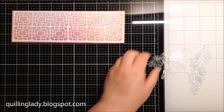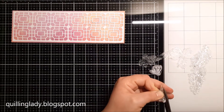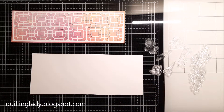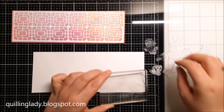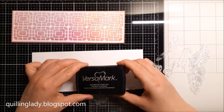For this card I decided to use the sentiment 'Sending Smiles for a Very Special Lady' for someone who isn't doing well at the moment — I think she needs a little encouragement. Now I'm going to use my anti-static bag and a scrap piece of 300 gsm card, because I don't always want to start a new card.